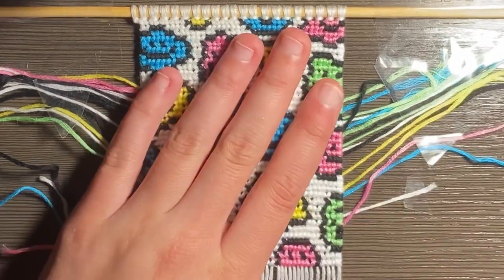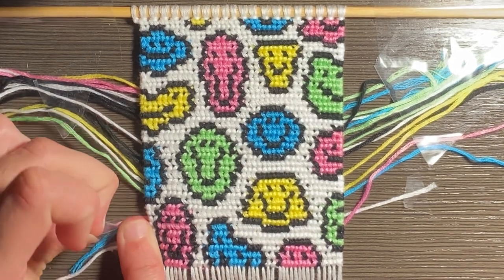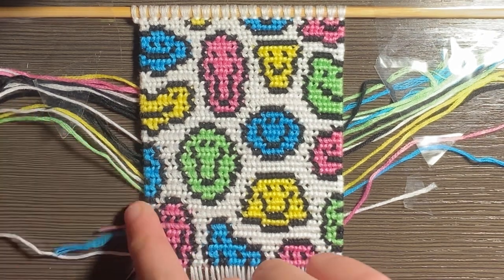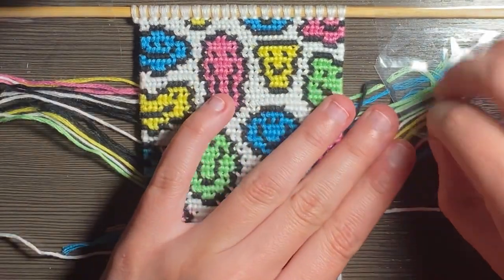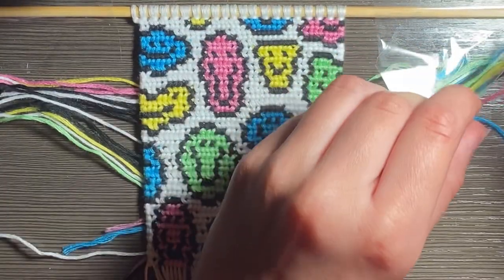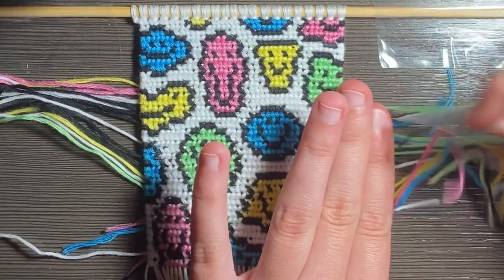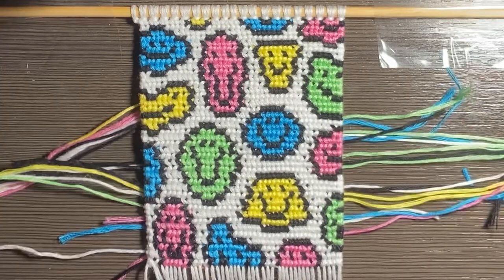I think it looks pretty good. So what I'm going to do is take off all the tape and stuff so I can cut the back strings — we do not want them showing in the final product. We want it to look nice and clean. I just have this taped down to my desk with the dowel, and I knot from there.